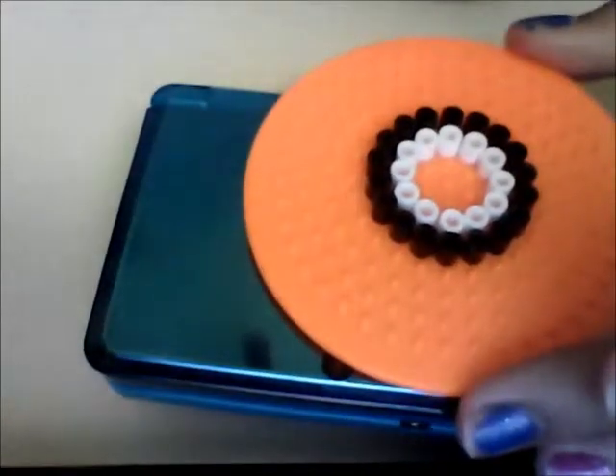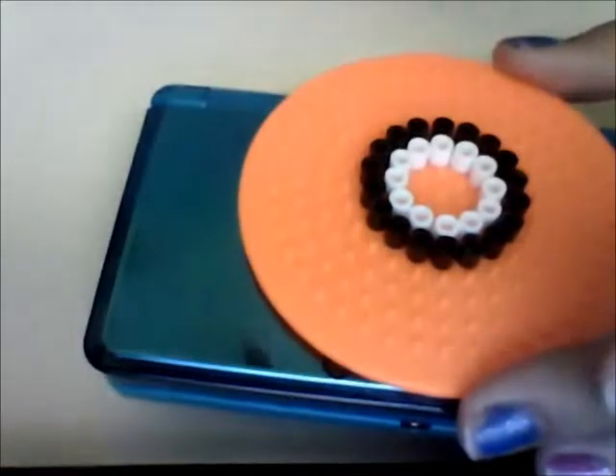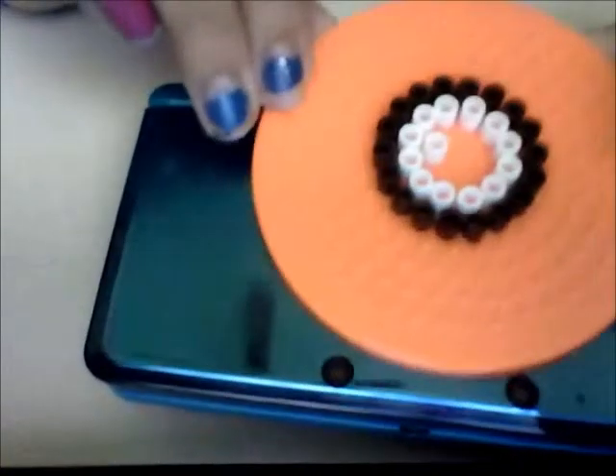Then you'll notice that you have one perler bead left that is white. What you're going to do is go anywhere around the white circle and place it. You don't have to place it in the same area — it doesn't really matter where you put it.